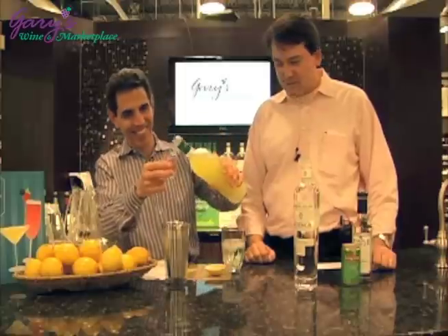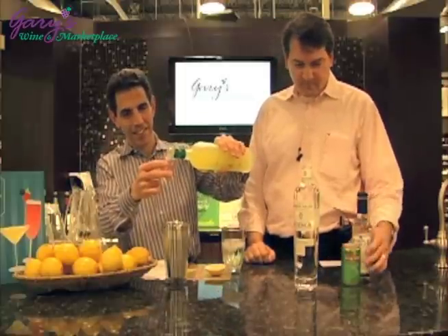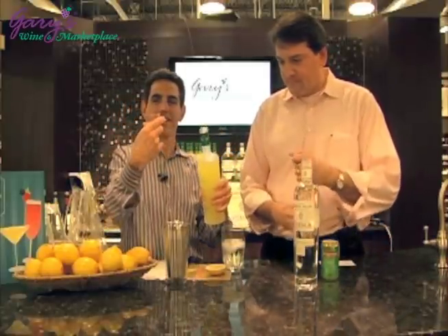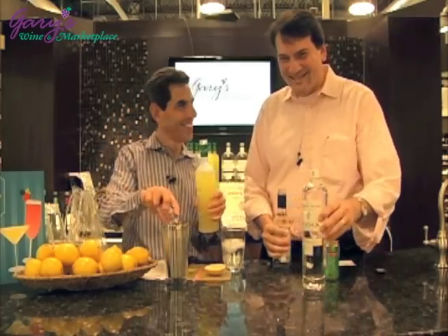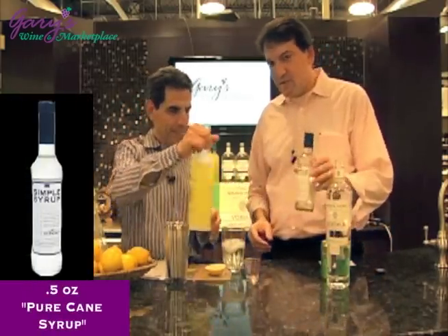Three-quarters of an ounce of Limoncello — that's our Buccia di Limone Limoncello from Italy. I need my glasses to do this. Half an ounce of simple syrup.